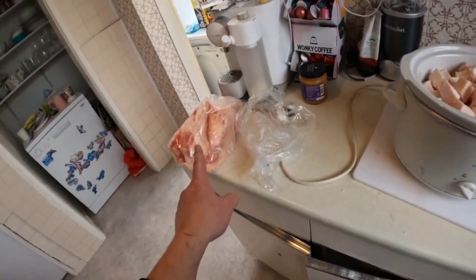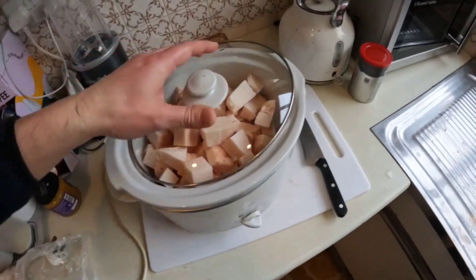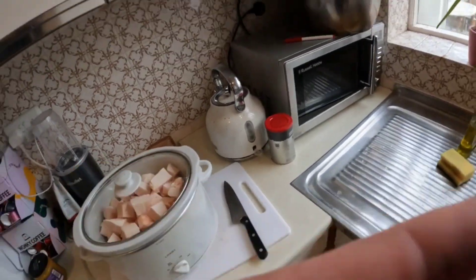I'll put the other kilogram in storage — either in the freezer or the fridge. I'm going to put the slow cooker in the garage because there's no ventilation in my tiny kitchen. There's a conservatory and a utility room, but you can't really swing a cat in here. The garage has loads of ventilation.